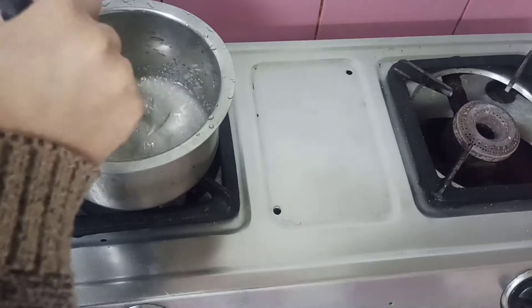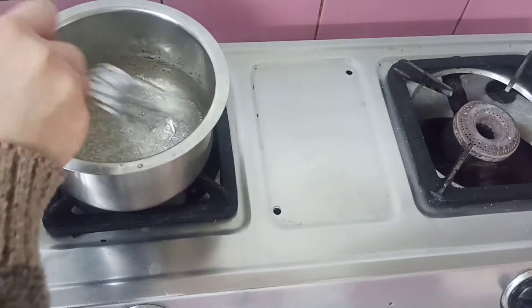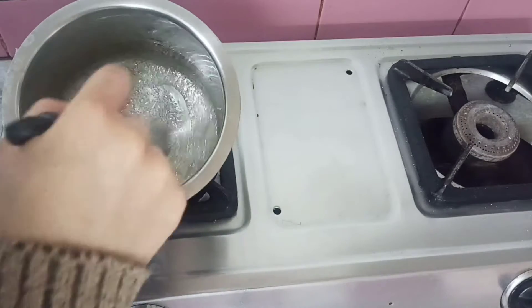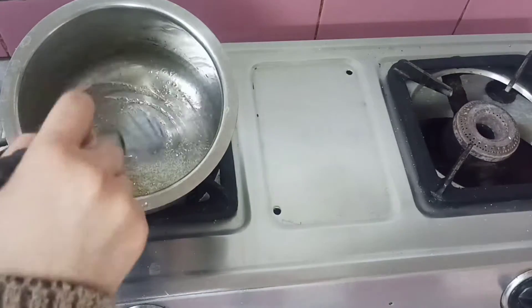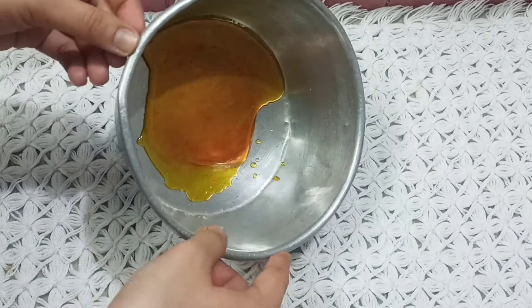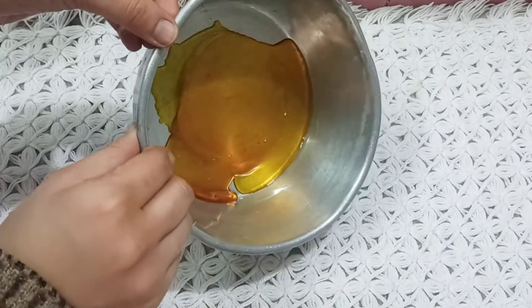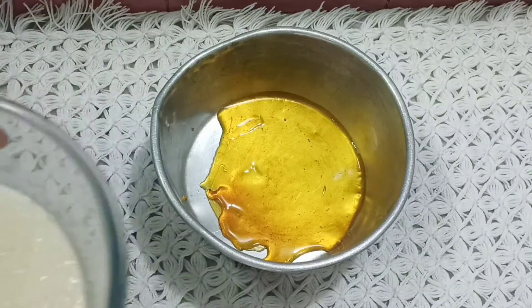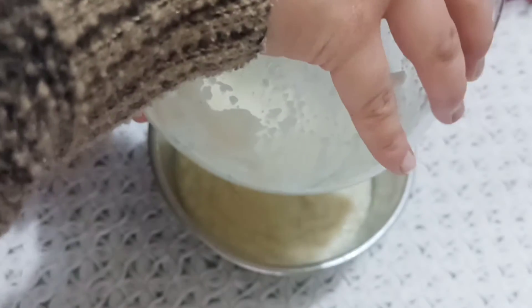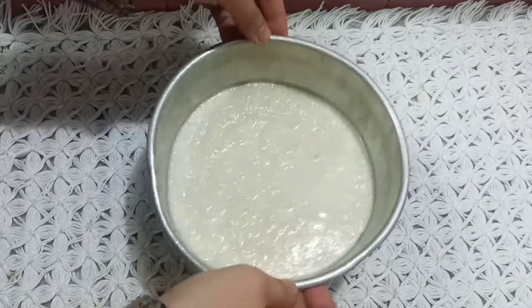I will add the oil and let it cook down. I will add water — about 2 to 4 tablespoons — and mix it well so that the bubbles are not removed.